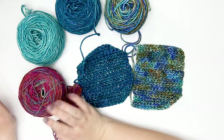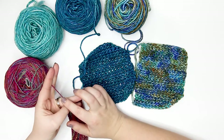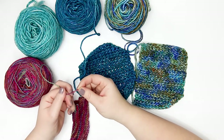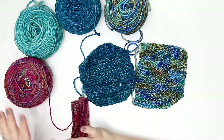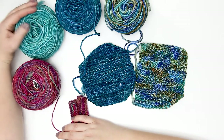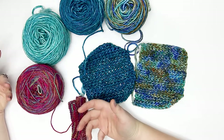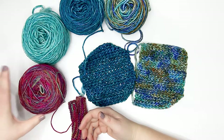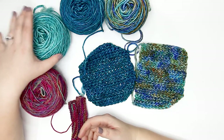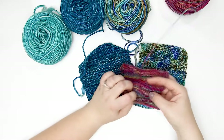The fingering weight Muse — my absolute favorite — is a regular plied yarn with several plies, so it's a completely different construction. They're both superwash merino wool; however, the fingering weight does have a nylon component, whereas the aran weight is 100% superwash merino. Those are the two main differences besides weight: the fingering weight is plied with nylon content, while the aran weight is a twisted roving with no plying.